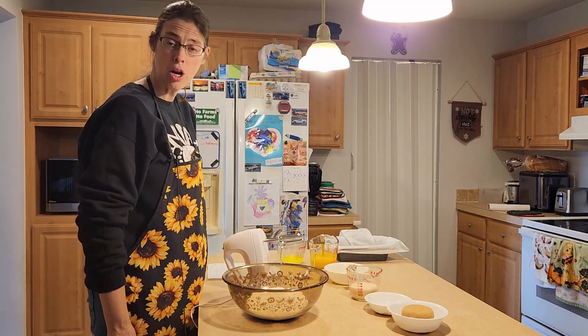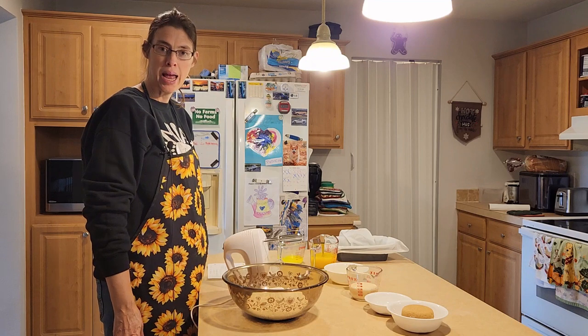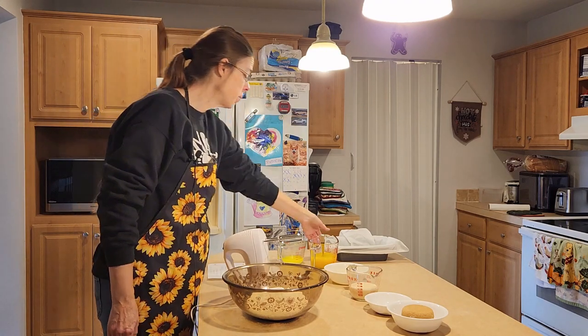Hi, it's Karen with Living Our Dream Homestead. Today we're going to be making pumpkin bread with a maple icing. First thing we need to do — I've turned on my oven to 350 degrees.